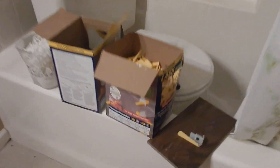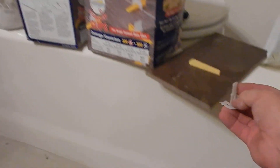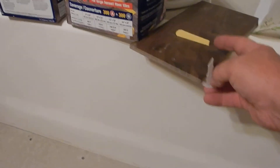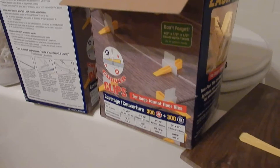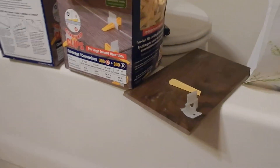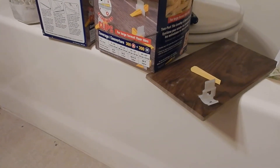I'm going to use these lash clips. The way these clips work is that they go underneath the tile and then the wedge goes through — just like in this photo — and it holds the top of the tiles flat and even. This does a great job, especially since I'm going to be using 36-inch long tiles.